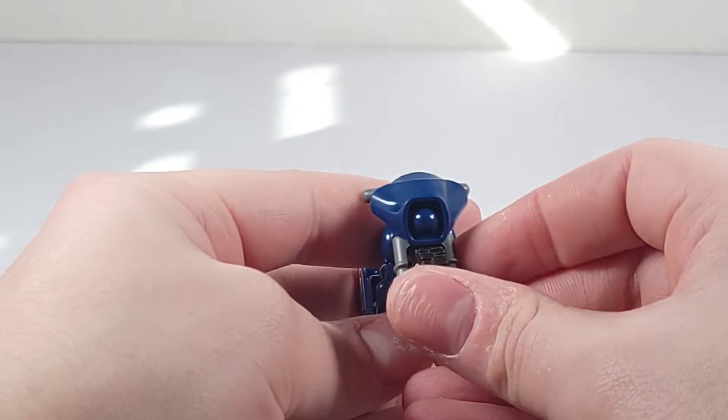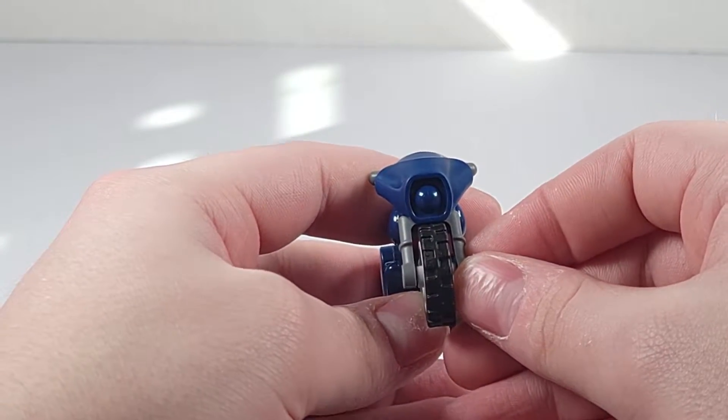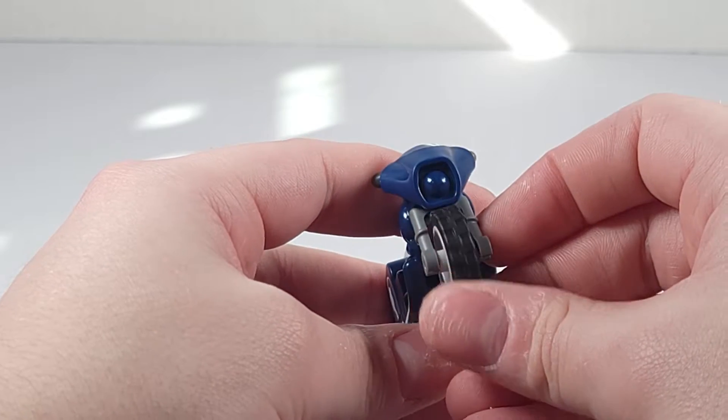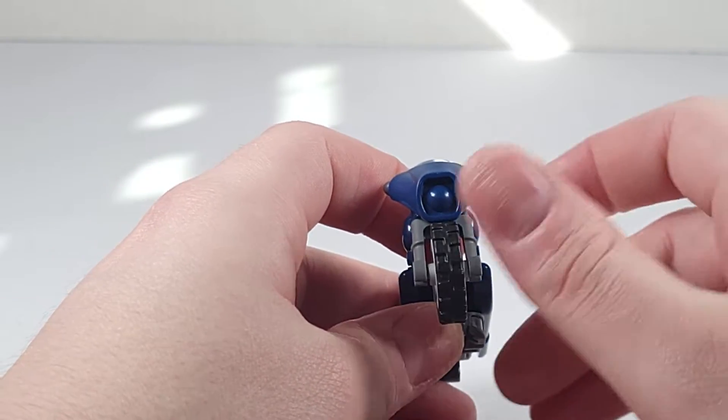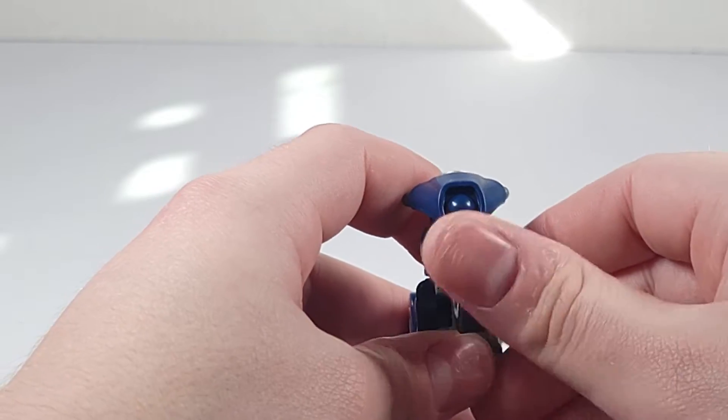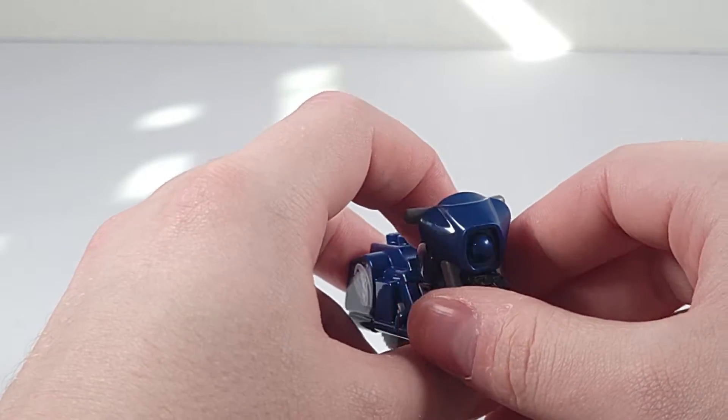On the front you have a molded headlight but nothing painted or printed to show what it is unfortunately. So that is a bit of a downside in my opinion.